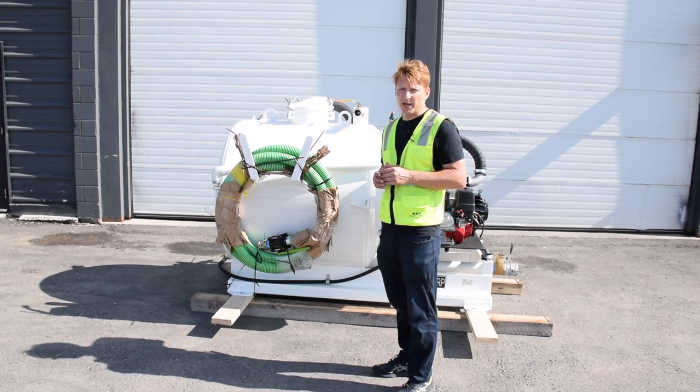If you'd like more information on Waste Corp slide-in vacuum pump systems, give us a call at 888-829-2783 or visit us at WasteCorp.com.